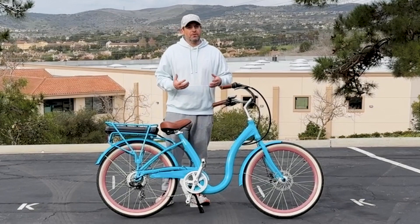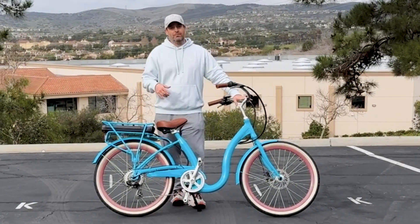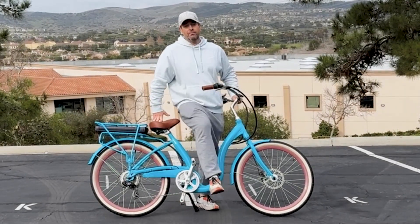Right here I have the Simple Step-Through electric bike from 630 — it's linked in the description below. It's also available in four colorways: teal, cream, navy, and matte black, and it has an easy step-through frame.